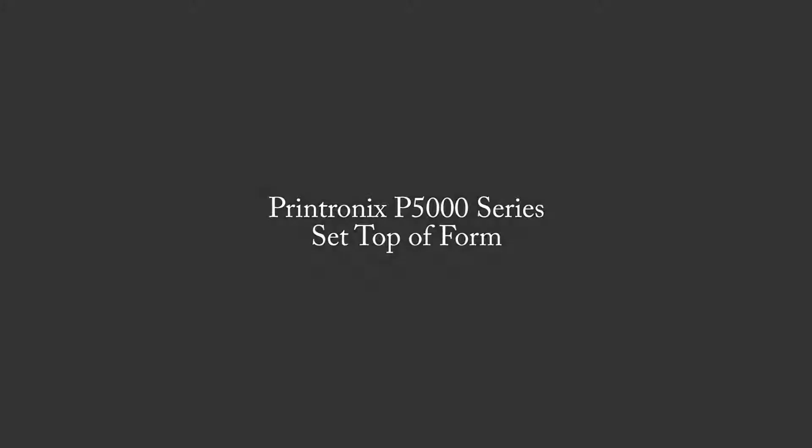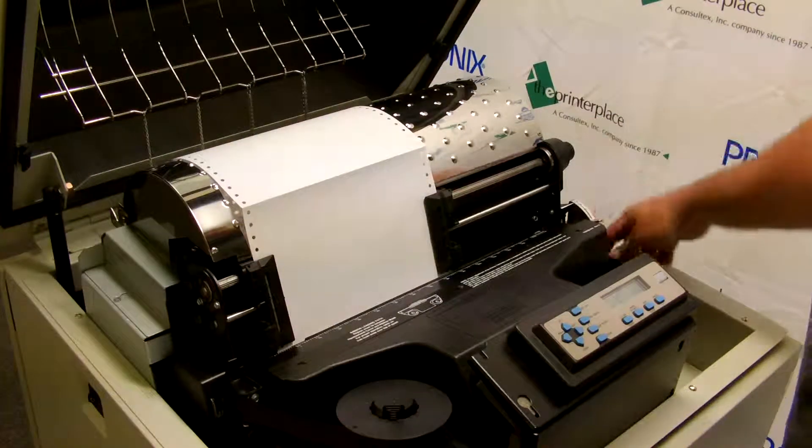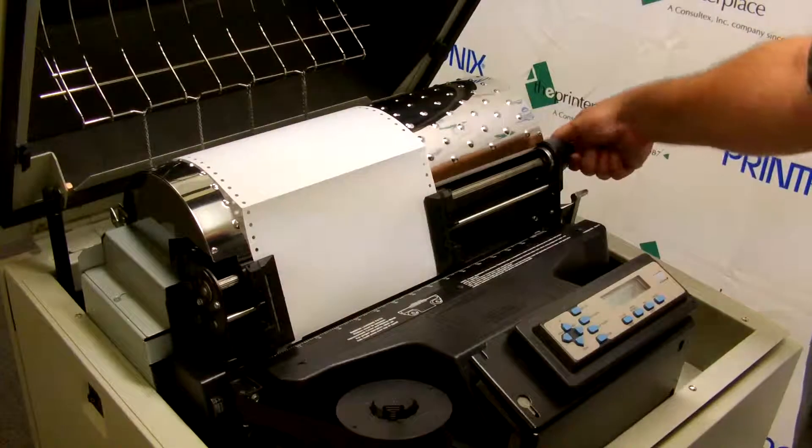Today we're going to show you how to set the top of form on the Printronix P5000 series. The first thing you want to do is open up the Platen Gap Adjust lever over on the right-hand side of the printer all the way.